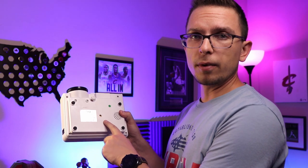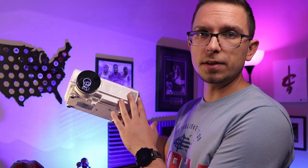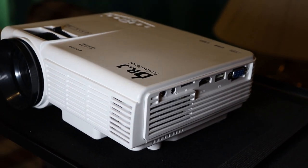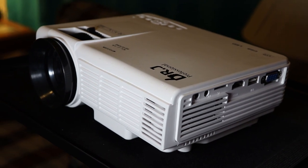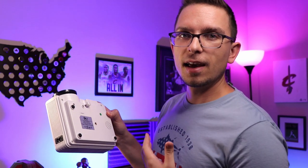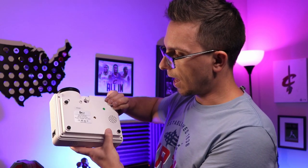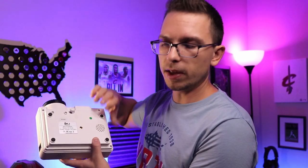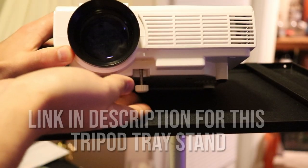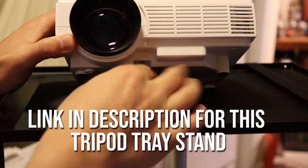This does have a quarter-inch tripod thread right in the center, which is a pretty good addition — you can put it on a tripod. With this being as small as it is, you can probably get away with a smaller cell phone or small DSLR-type tripod. This one doesn't appear to be mountable beyond that, since peeling off the foam pieces on the bottom revealed no ceiling mount screw points. You've just got the quarter-inch tripod thread to use. Another option is a special tripod with a tray where you can just set this on top.